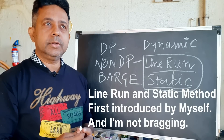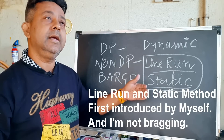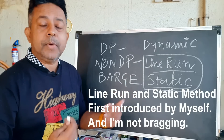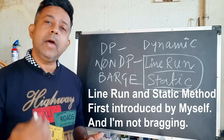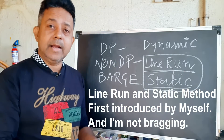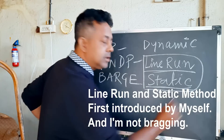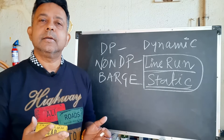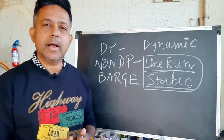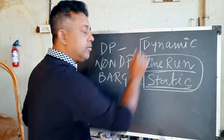Earlier, about 10 to 12 years back, these methods were not in any manual or any procedure. I am proud to say I am the person who actually invented how to do a USBL calibration by a line run method and how to do a USBL calibration with a static method.